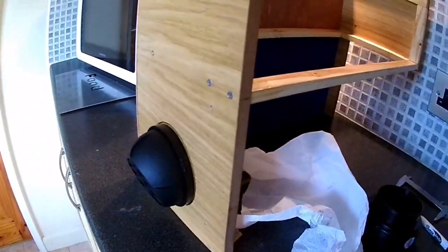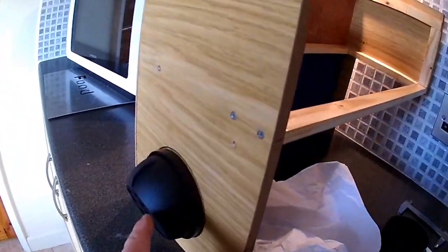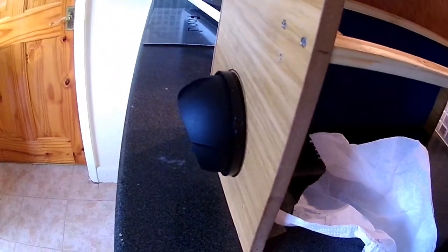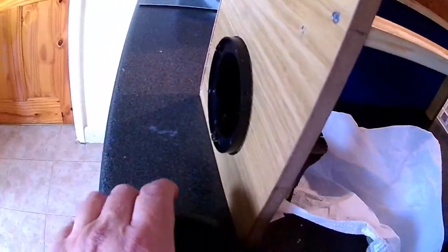The Chinese heaters you buy online come with vents like this. The problem is it sticks out where you walk by that amount, and it's quite easy to kick it and knock the top off, which I've done several times.